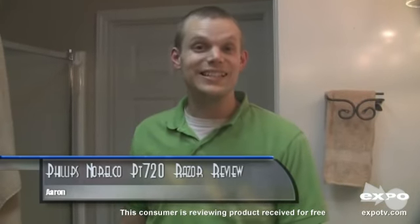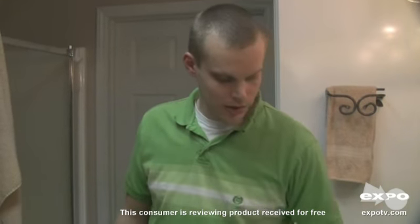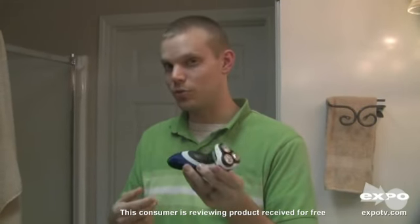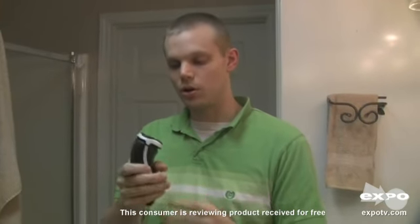This is my review of the Philips Norelco PT720. This is a very lightweight razor — kind of plastic-y, but in a good way. It's not real heavy and not real hard to hold. You can see it's got a very thin base, so it actually fits in your hand very easily.